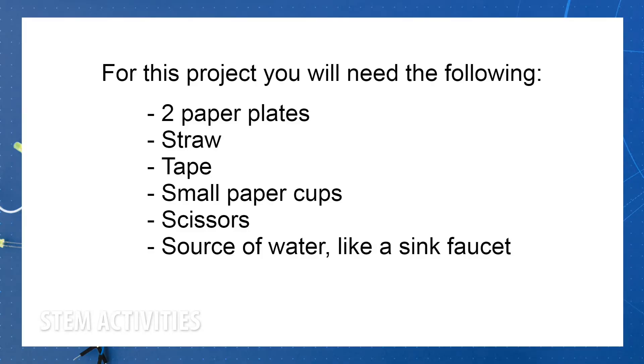To get started, here are the supplies you will need: two paper plates, a straw, tape, small paper cups, a pair of scissors, and a source of water like a sink faucet — that would be the best.